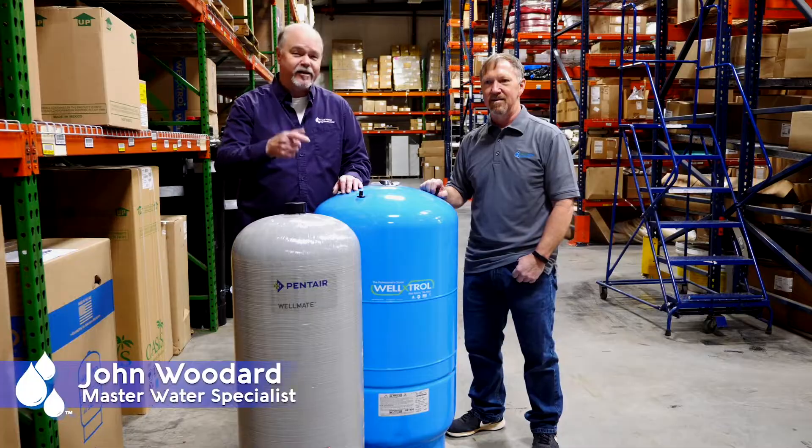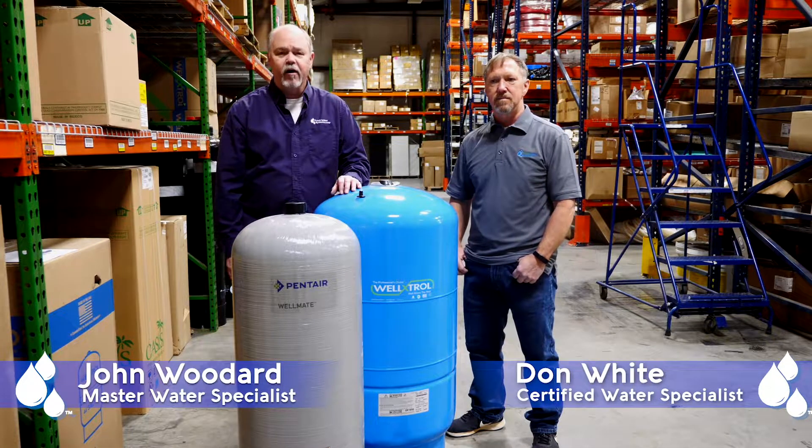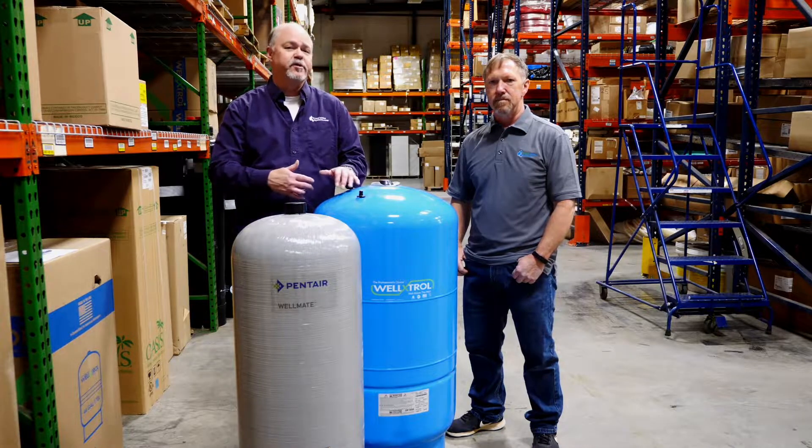Hey everybody, it's John and Don with Freshwater Systems. Today we're going to talk about well systems and specifically pressure tanks.